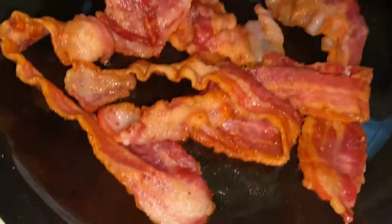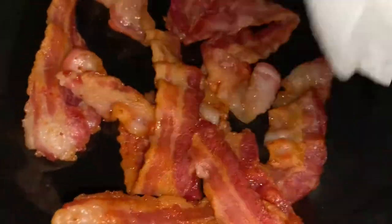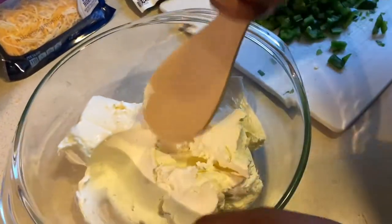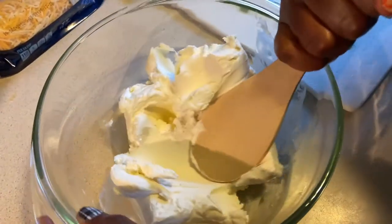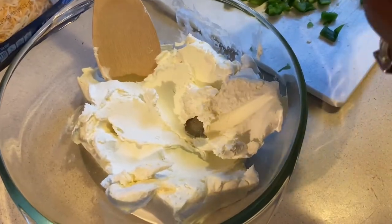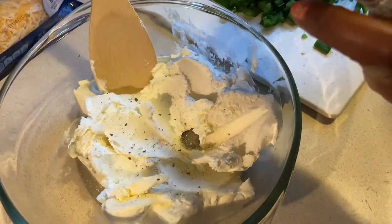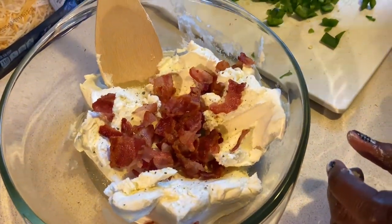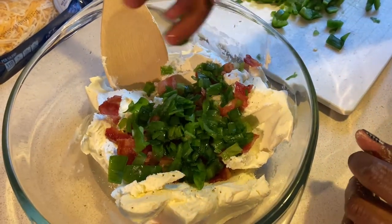Alright, here's my bacon. I am blotting out some of the grease and I am about to chop it up. I'm folding the cream cheese — or as they call it, flattening it out. Adding this ranch seasoning — not too much, because we got to taste as we go. I'm going to add a little bit of this bacon, a little bit of these onions and peppers, and we're going to stir.